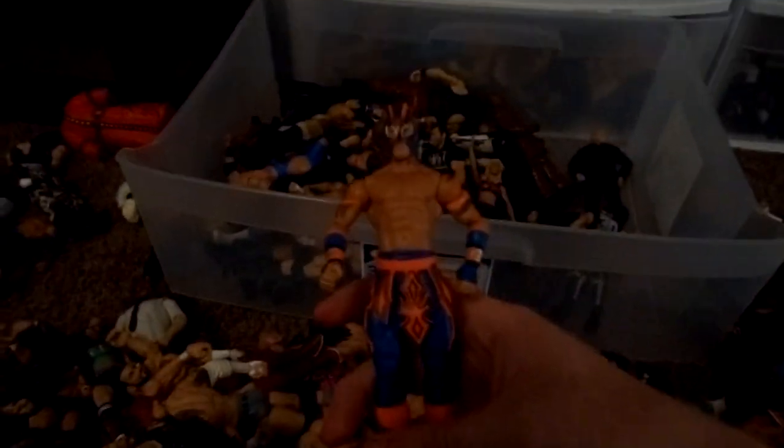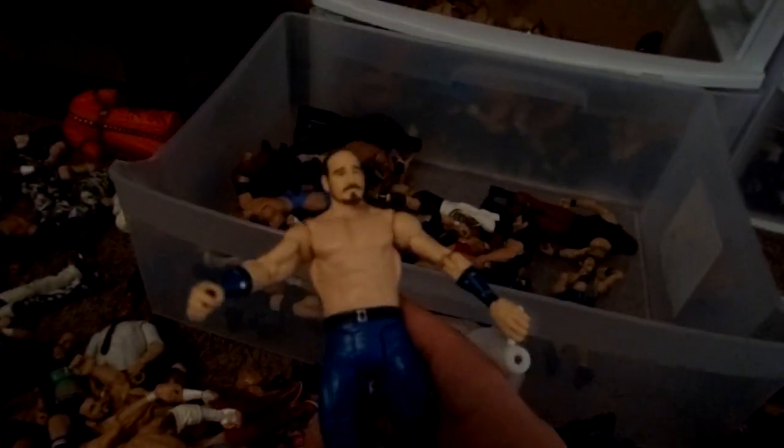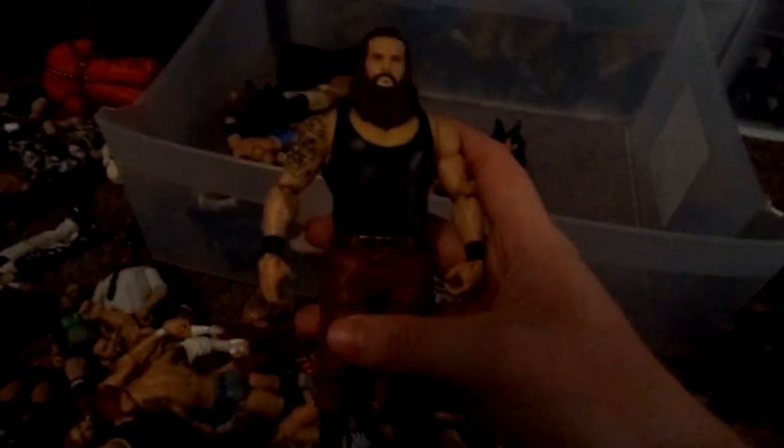Lana. Enzo Amore. The Kalisto that goes with the Sinkara. Bubba Ray Dudley to go with D-Von. Natalya. Stephanie McMahon Basic. Apollo Crews. J&J Security member Mercury. Teddy Long and Paul Bearer from the Build-a-Figure set. Shawn Michaels WrestleMania 26 — put the WrestleMania 14 head on there. Aiden English. Simon Gotch. Braun Strowman.